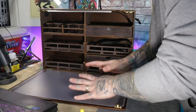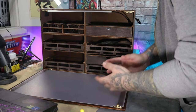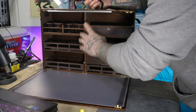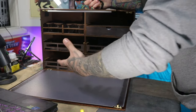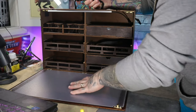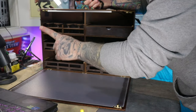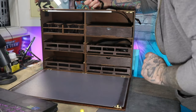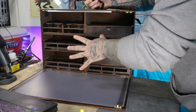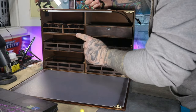Let me try and explain this in layman's terms. Basically, this is an area for you to keep tools, paint, and all the kind of things you would need to make and build your models — and this is a work surface area for you to work on. But wait, this is not all, because this thing is super amazing. I'm going to show you everything it has to offer.